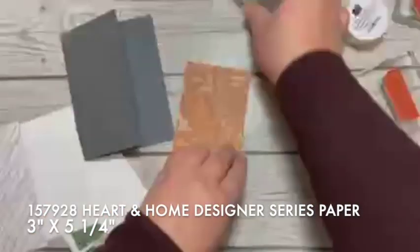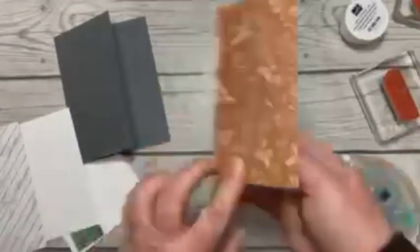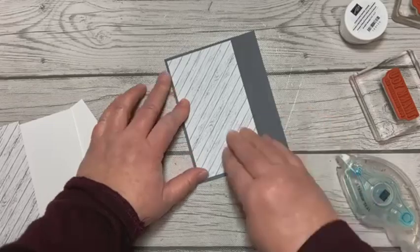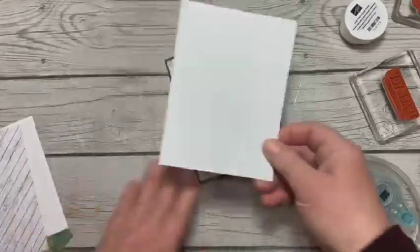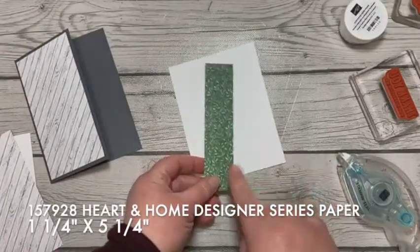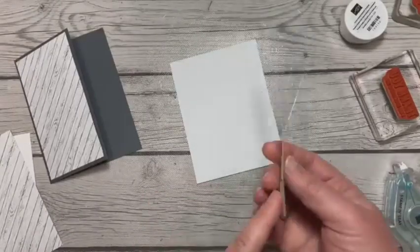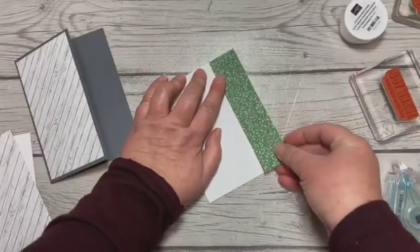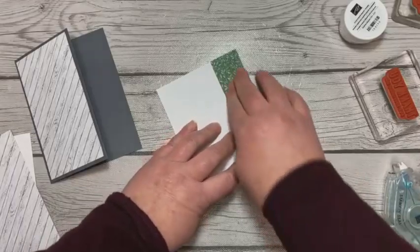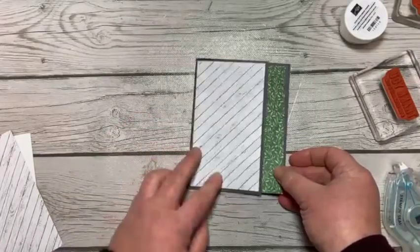I've got a piece of the DSP and I'm going to use the wood grain side — that wood grain is in basic gray. On my white piece, I am going to adhere the garden green DSP. Remember, each and every one of these has a different wood grain on the backside. This is cut one and a quarter, and that's just going to go right down the side so that when I adhere it in here, it just shows out the side.